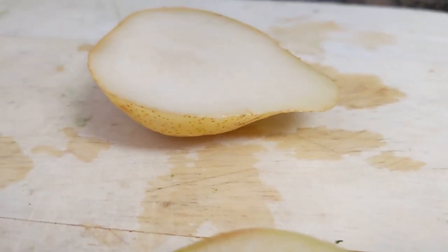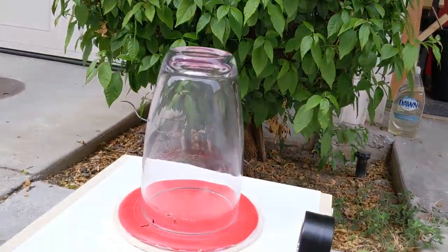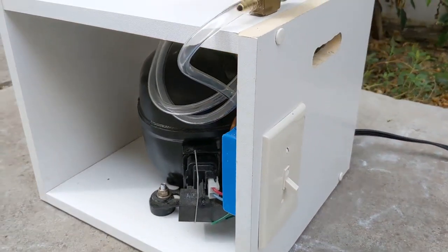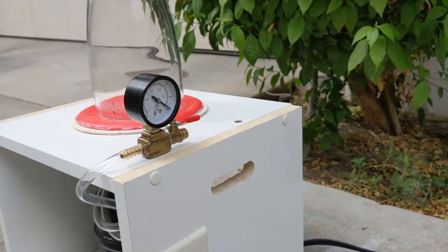The next theory is that there's more air in the apple's flesh than in the pear's flesh. To test this, I built a vacuum chamber. The pump is from a refrigerator that was being thrown out, the rubber gasket is a dog's toy, and there's about $10 worth of hardware I had to buy.